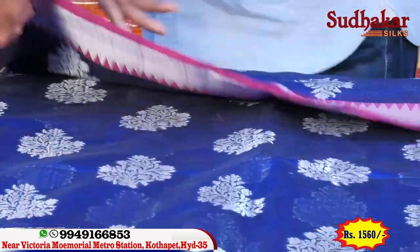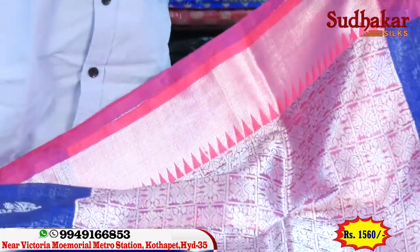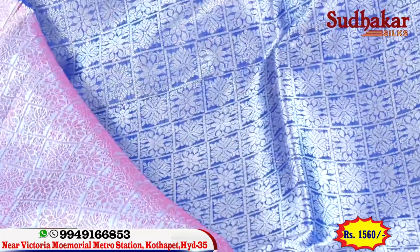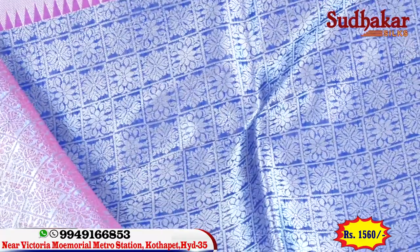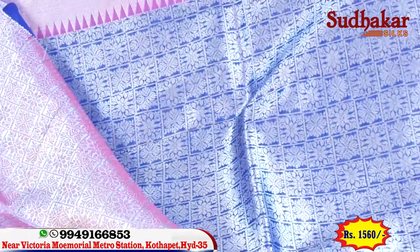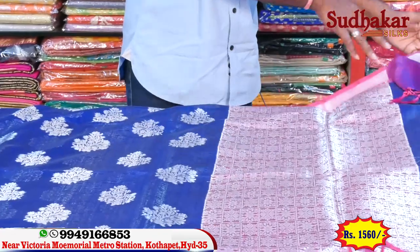We have a contrast. We have a silver blouse — a full bracket blouse, light white. It's a grand brand, a new variety, at a low price. The whole shop price is $1,560.